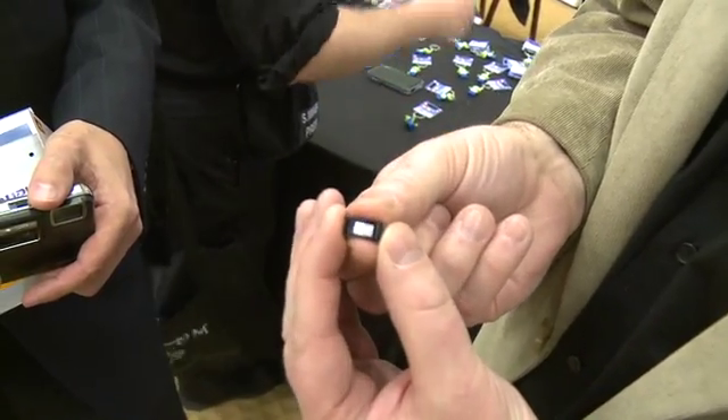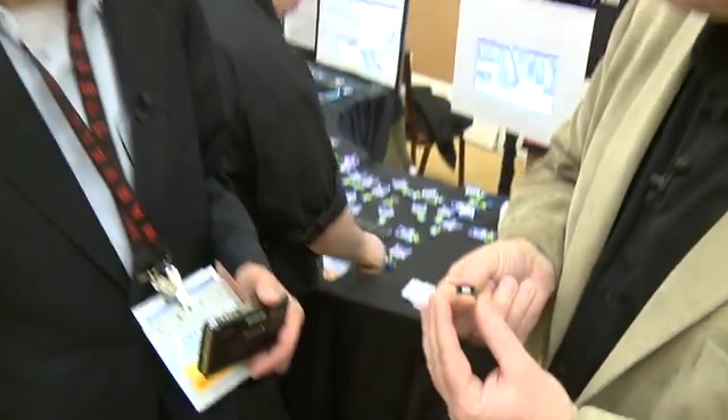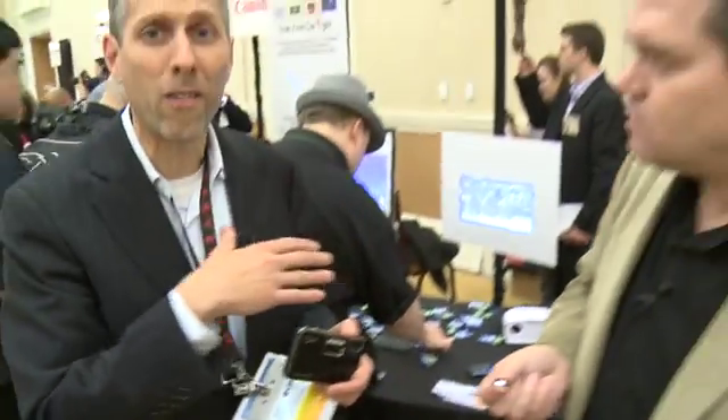Texas Instruments has now adapted this technology for some amazing gadgets. They're all in a family called Pico products — Pico cameras, Pico cell phones, DLP Pico docks that allow you to take your iPod, iPad, or iPhone, dock it, and actually see video in addition to audio.